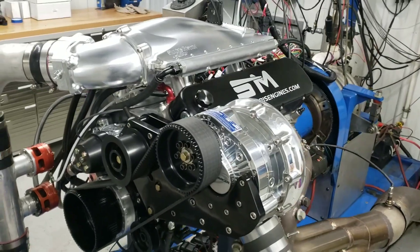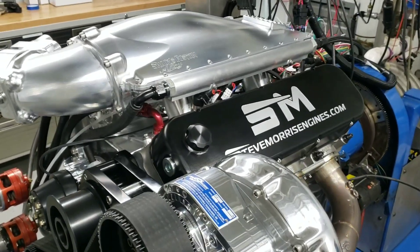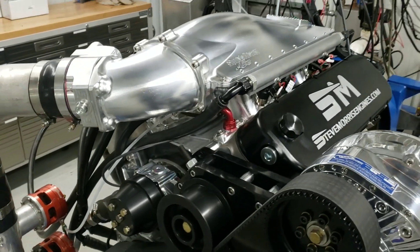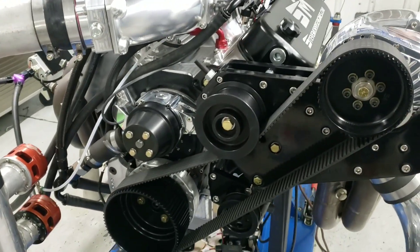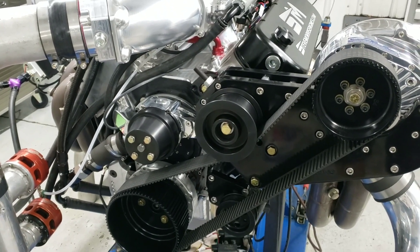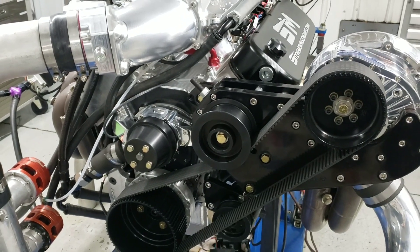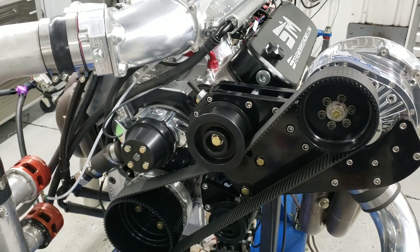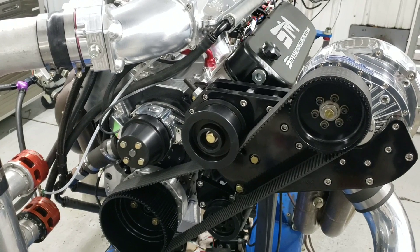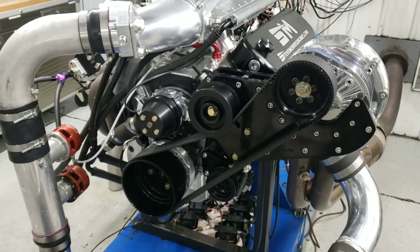This is a 540 cubic inch Dart Pro on 355 heads. That's our street billet intake manifold and our total rotating assembly with our piston ring package of hard anodizing and AP steel ring pack — our design that we work on — with a dish or dome depending on the application. This one actually has a flat top, I believe.